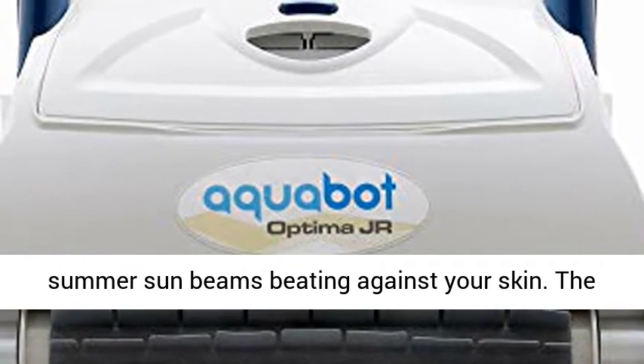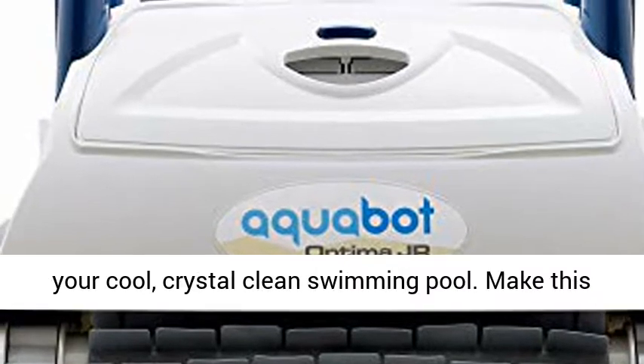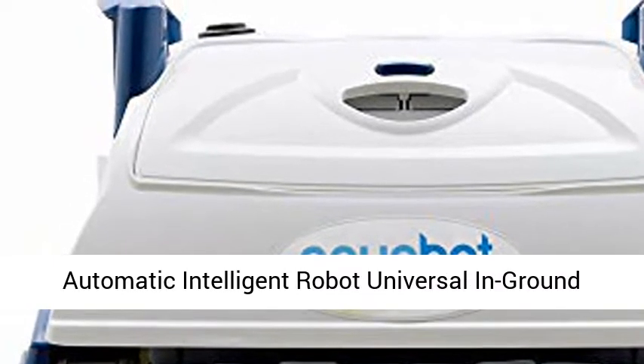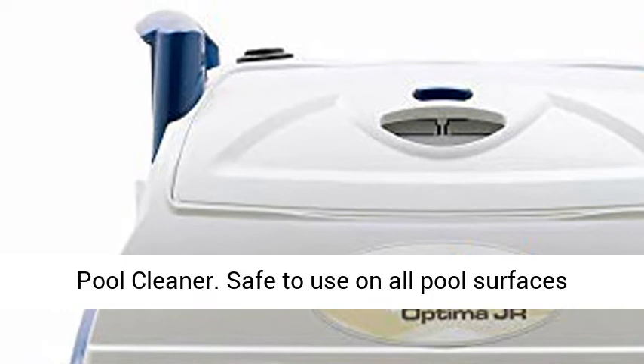Imagine the warmth of intense summer sunbeams beating against your skin. The only thing that can cure the heat is a soak in your cool, crystal clean swimming pool. Make this fantasy a reality with the Aquabar Junior Optima Automatic Intelligent Robot Universal In-Ground Pool Cleaner.